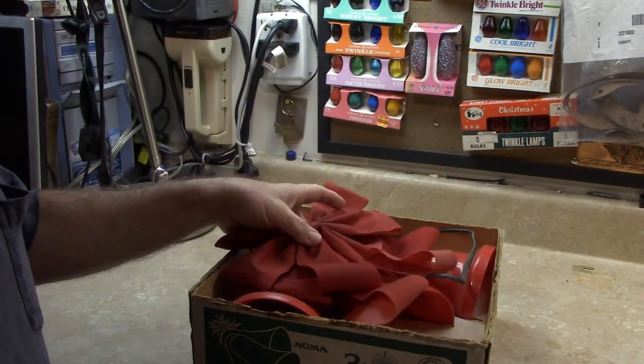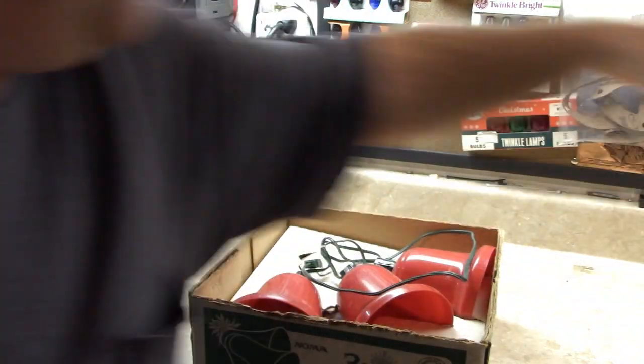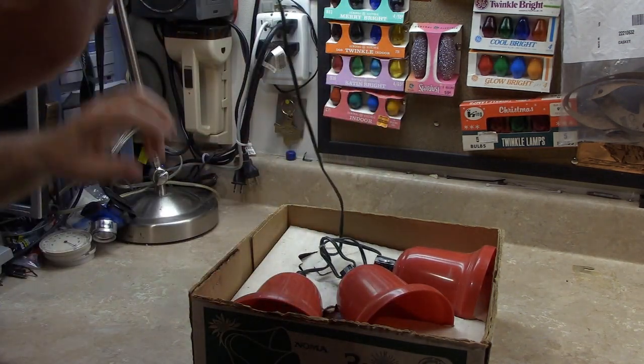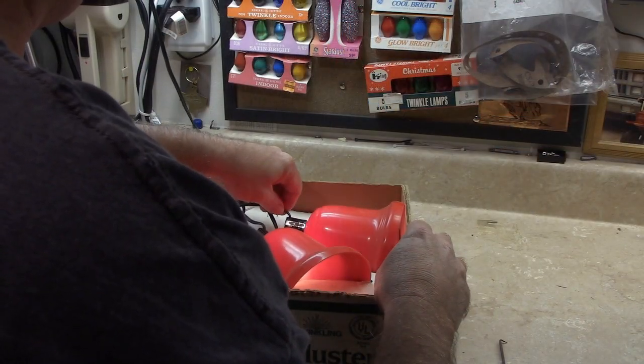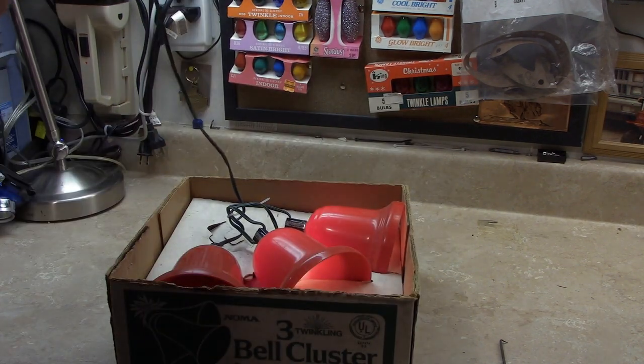There's the second three bell cluster for the front porch. We'll see if it's going to work — maybe the cord will reach. Uh-oh, looks like we've got a bulb out. May have a wiring issue there. I'll have to work on that a little further next.